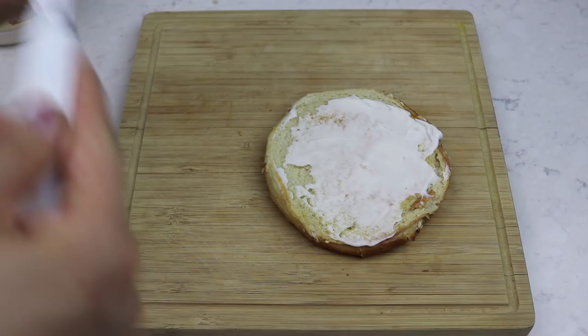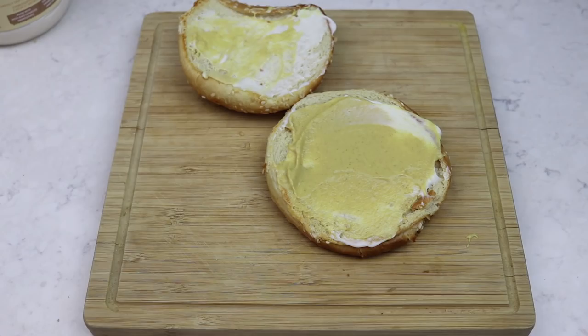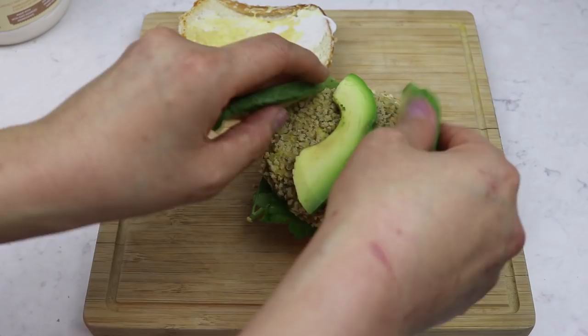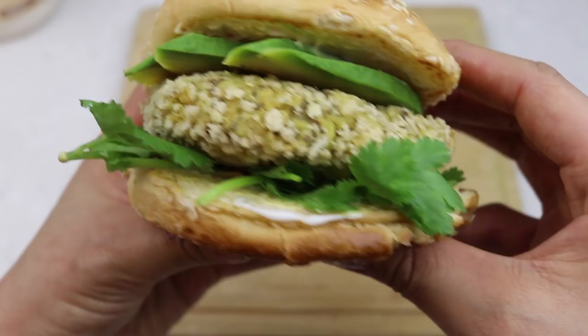To assemble the burger, I added a little bit of vegan mayo onto each side of the buns, then some Dijon mustard — this was probably a little too much, it was quite strong. Then some cilantro, the patty, and sliced avocado. Time to taste test! So good. I think I put a little too much Dijon mustard as it was pretty overpowering, but it's a really good burger — it actually stayed together. I was afraid it might be too squishy or fall apart, but it held together very well. It just tastes like a nice, clean, healthy but delicious vegan burger. I highly recommend the avocado.